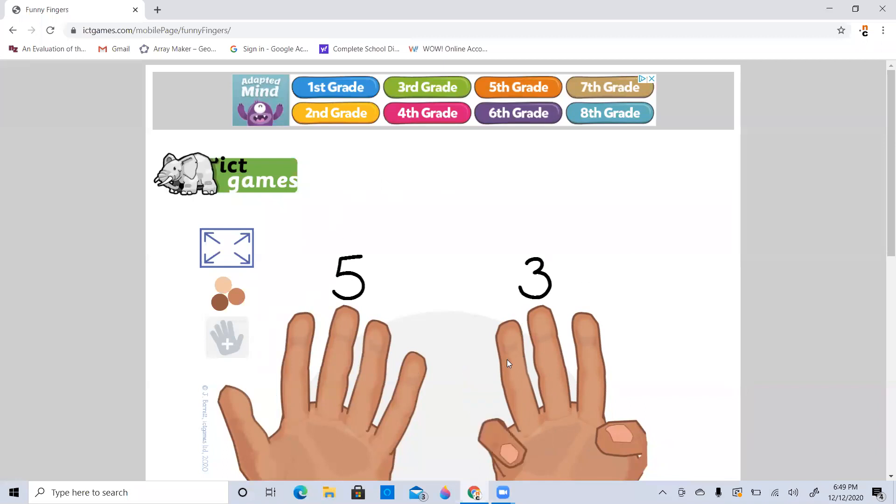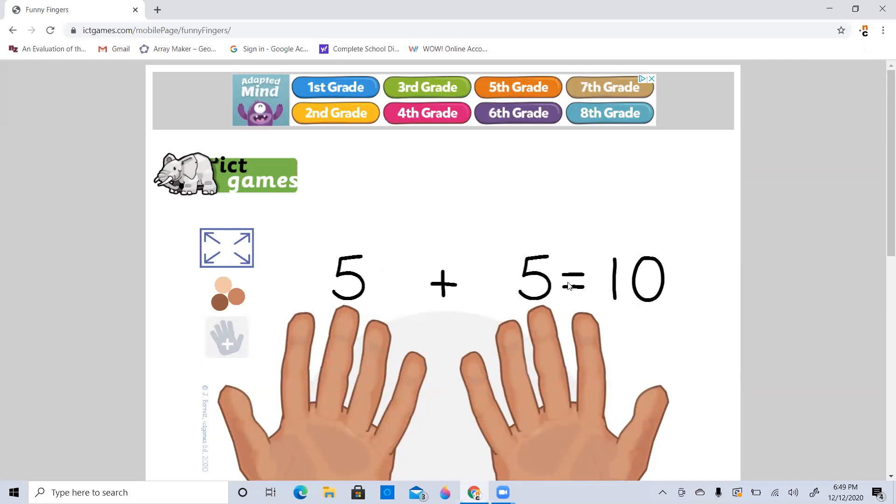Let's do one more. So let's say we have five and we put up another five. So we have five, six, seven, eight, nine, ten. And we know that five plus five is ten. So when counting on, you can always start counting on from the larger number, or the number you're starting your count at, and then go ahead and add on. There's no need to go back and keep counting everything from one.